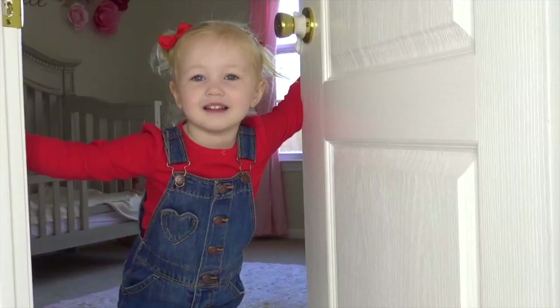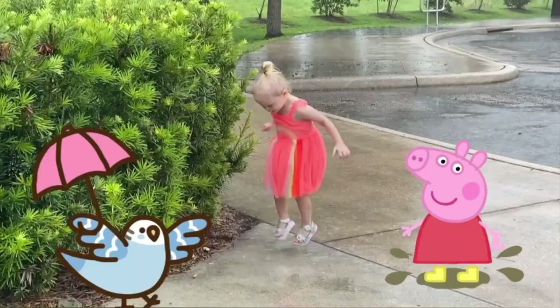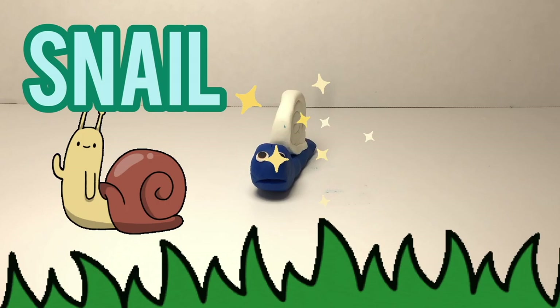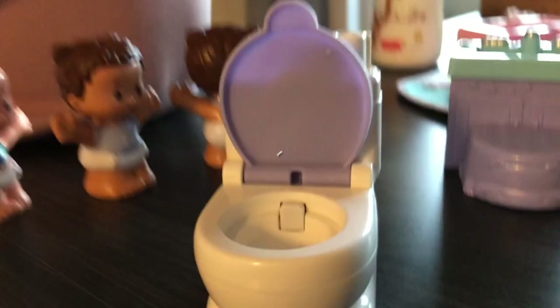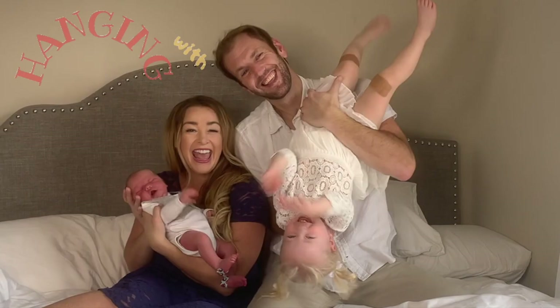Hey Ray! Wanna come play? Playing with Henley! Kids!